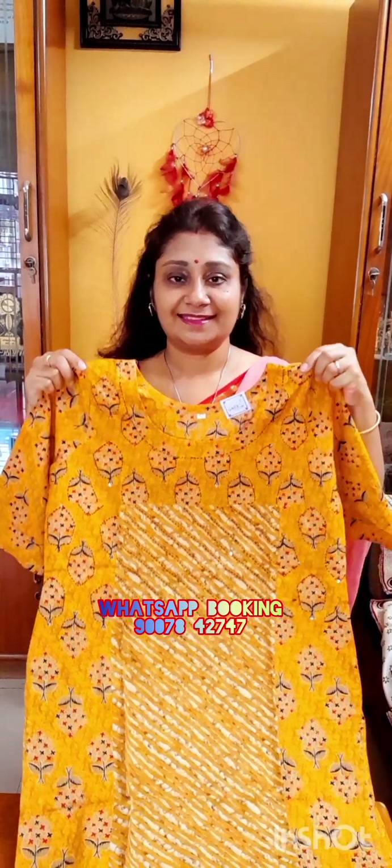Hello, welcome back to a short video of Alankrita Boutique. Very very short video.